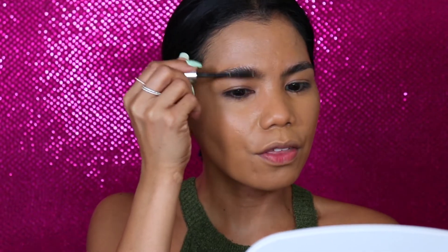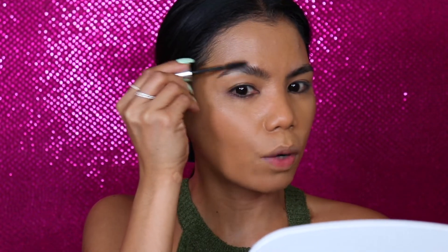For my brows, I will be using the Clear Brow Gel from Anastasia, and the Brow Wiz is from Anastasia as well. I'm just going to lay everything and brush this upwards.